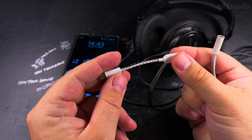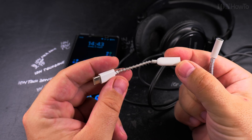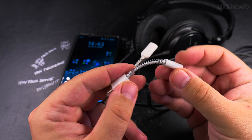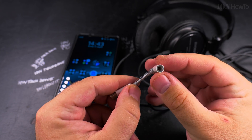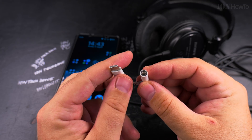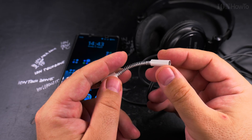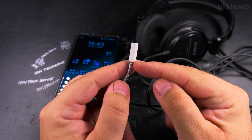This one is really cheap — it was actually free; it came with the Xiaomi Mi 9. I put a spring around it, and I also have this adapter from the Apple store. This is the Apple USB-C to 3.5mm jack adapter.